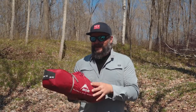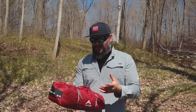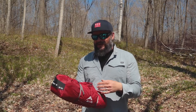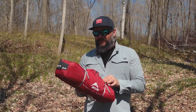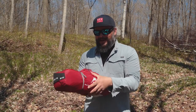First thing we'll talk about is the storage bag. It's more of a duffel-style stuff sack as opposed to your traditional top-tube style. This is going to make packing it up a lot easier — you don't have to worry about jamming it all in there. The poles integrate in here really simply, and there are a couple of small compression sacks to cinch everything in nice and tight.